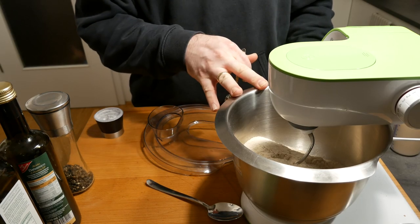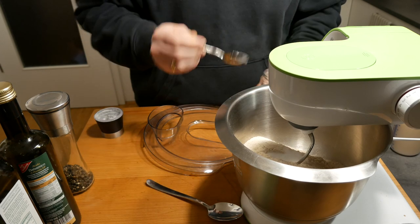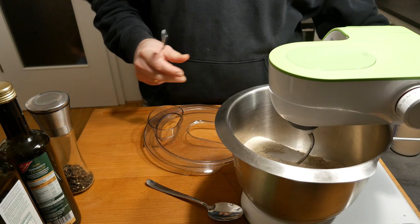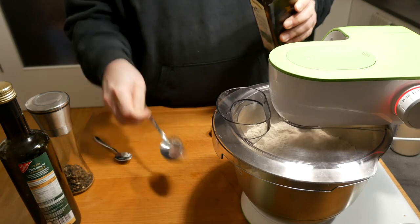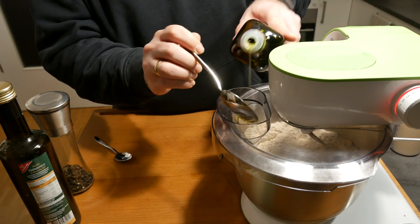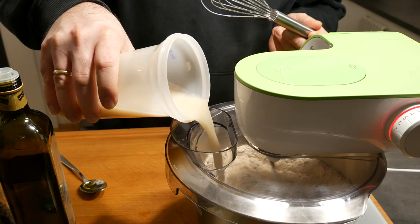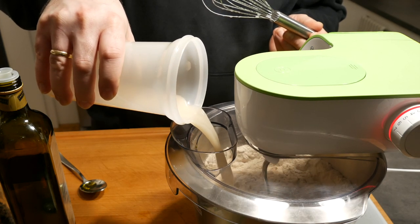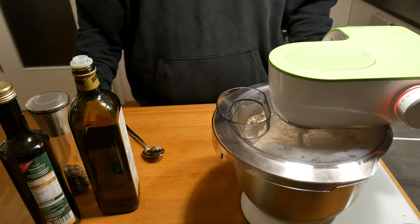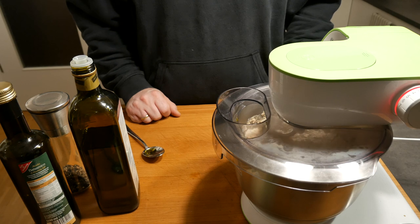For the dough I've already put the flour into my mixer. We need two teaspoons of salt, three tablespoons of olive oil, and then we're going to add the sugar, water, and yeast mix. We'll let that work in the machine on low revs until the dough is one consistent mass, then increase the speed a little bit for another ten minutes.